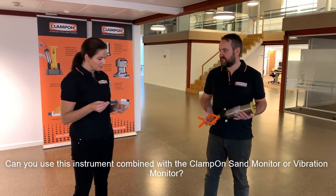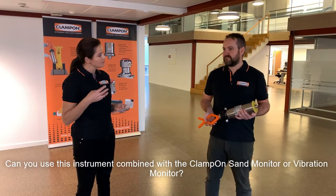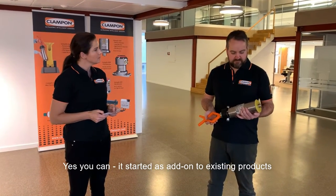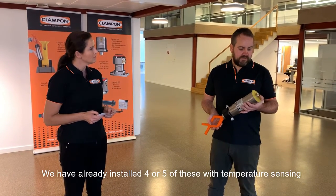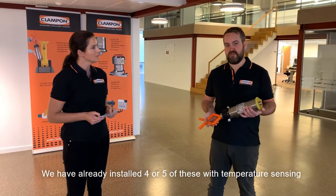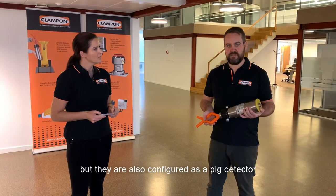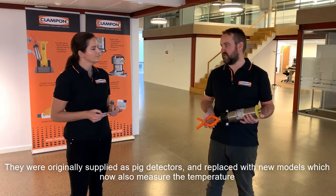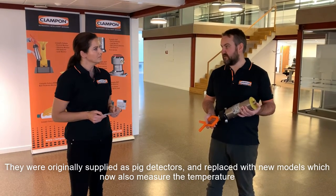Can you use this instrument combined with the Klampon sound monitor or vibration monitor? Yes, and that's what we foresee mainly. We have already installed or supplied four or five of these with temperature sensing, but they are also configured as a pig signal. They were originally supplied as pig signals and replaced with new models which now also measure the temperature.